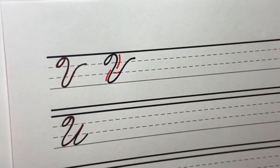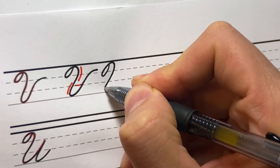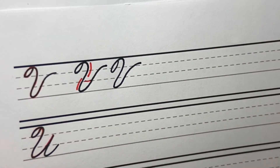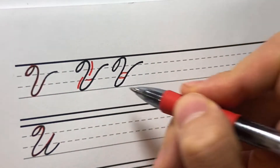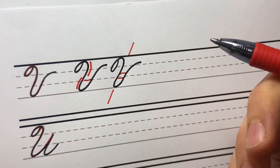That's better. If it gets too wide you start to lose that V feeling to the letter. I like this width on it — very simple shape, it's all a single stroke, and you obviously want it to be on slant like that.